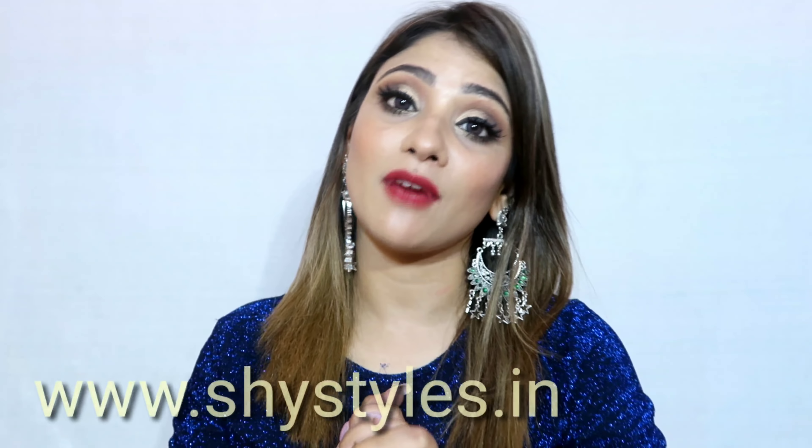When you wear it with bigger hair it doesn't look stretchy and it is also comfortable to wear. I have also taken lightweight jewelry because I know many people don't like heavy jewelry, so I have taken care of that. If this video is helpful, make sure to like, share, subscribe, and check my website and download my app from the description box.